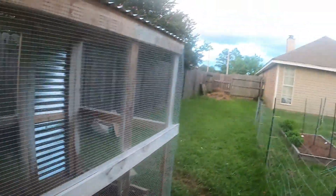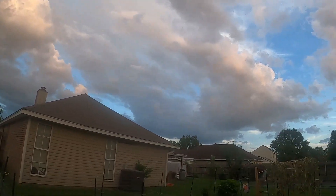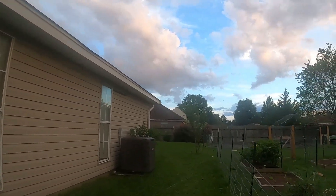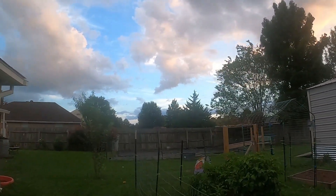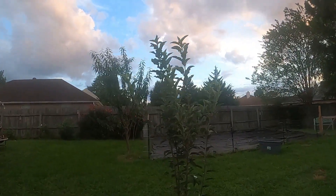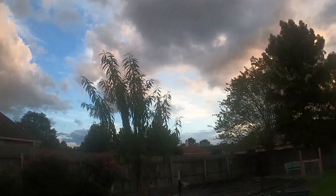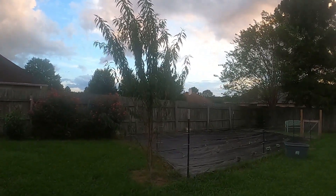All right guys, hope you enjoyed. You guys can probably see we got storms coming in — gonna be bad. You guys pray for us because we got that hurricane coming, and possible tornadoes and flooding. So please pray for us guys. All right guys, love you, God bless, hope you enjoyed.